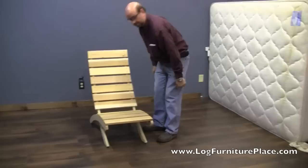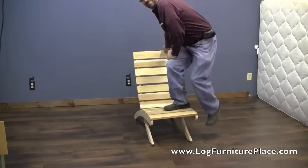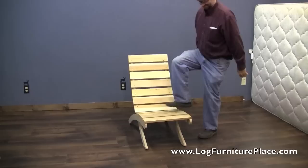Calvin's adjusting it to different seat heights and different comfort levels. This is made in America. It is very strong — it might creak just a little bit, but it will support a lot of weight.